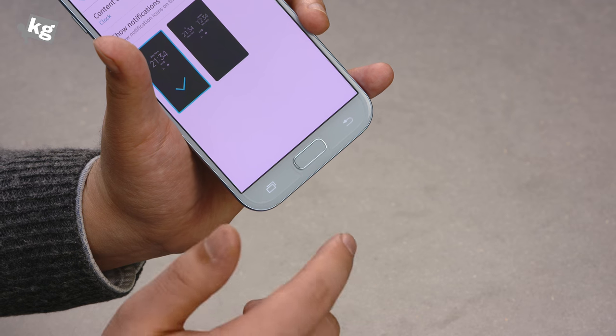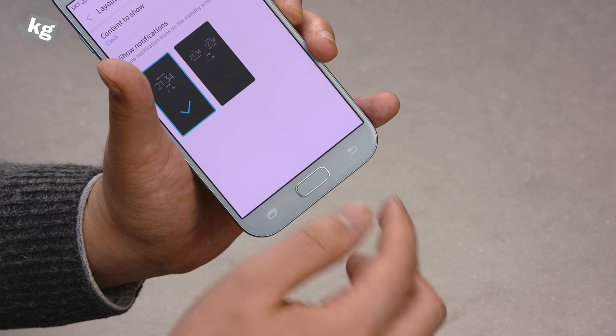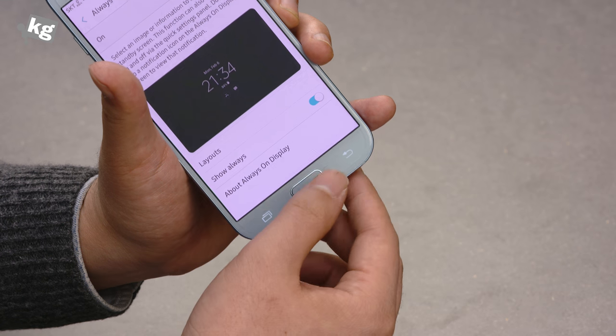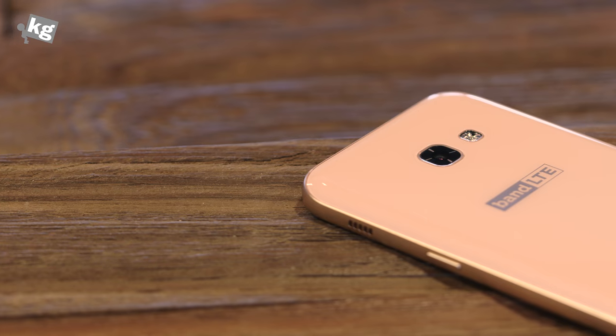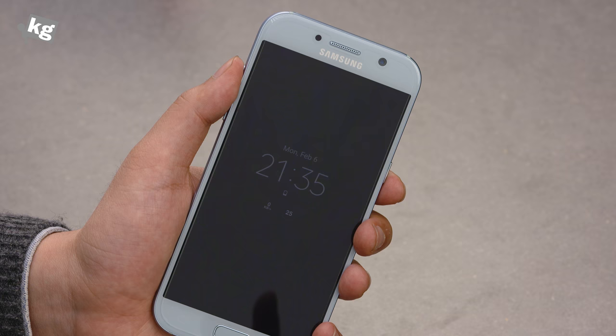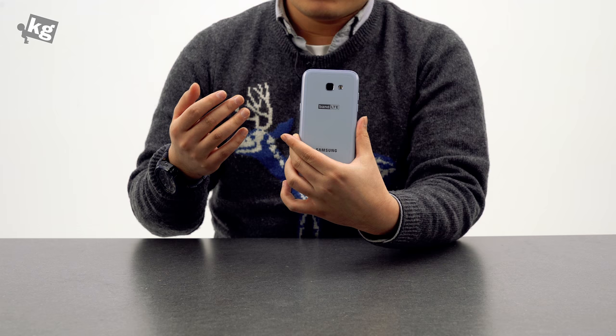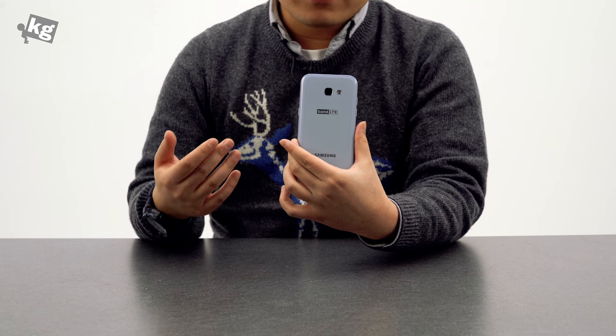The second thing is the haptic feedback. When you tap on a button or when you're typing on the stock Samsung keyboard, you don't get vibration feedback, so you just don't have the same experience. And while the camera is good, it's missing the OIS that was available from last year's model. Also, you don't get a notification LED, which is even available on the Galaxy J7 Prime. There could be some minor features I wasn't able to find that are gone too.